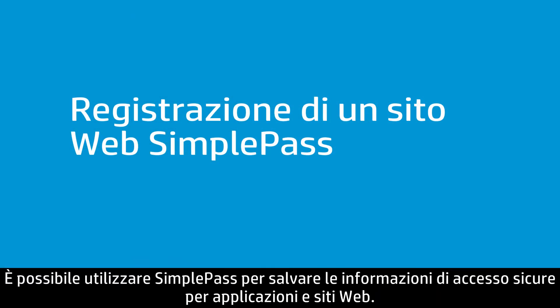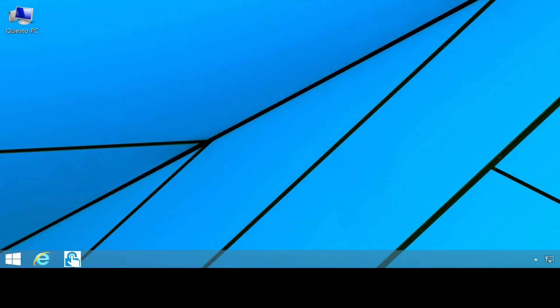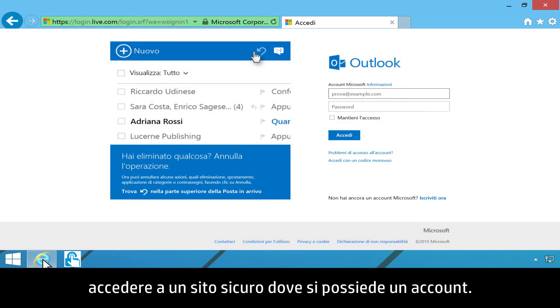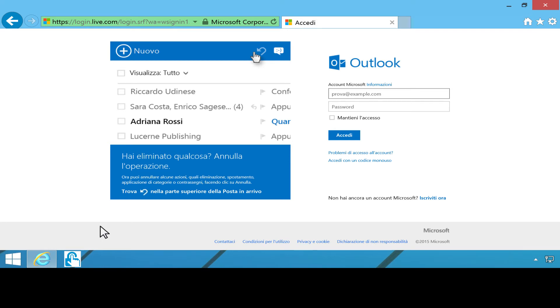You can use SimplePass to save your secure login information for applications and websites. Supported browsers include Internet Explorer, Firefox, and Chrome. In the web browser, navigate to a secure site where you have an account and log on to your account.